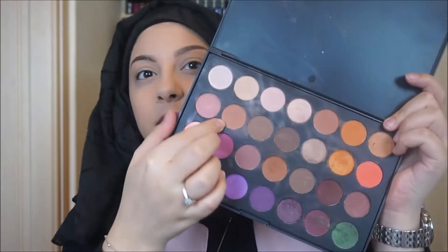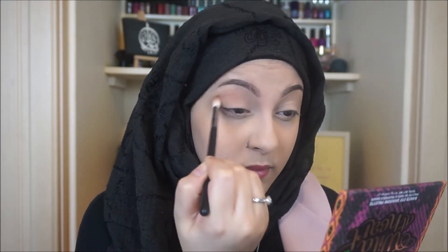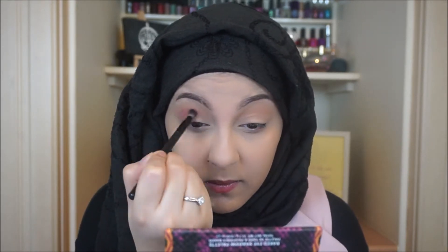I'm taking the Morphe Jaclyn Hill favorites palette and taking this light brown color and using it as my transition color. Then I'm going in with a purpley sort of tone — it's a really nice color — and going on top of that and blending that in nicely.